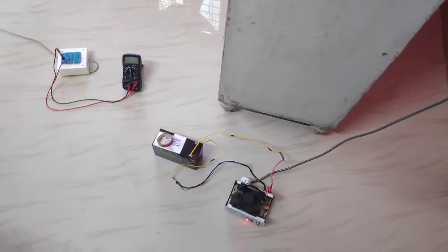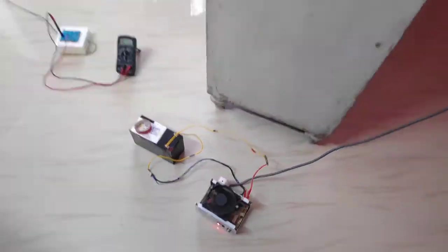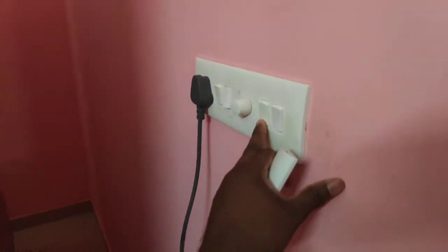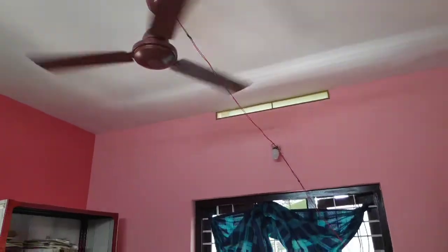This is a small fan and a pump. After the fan is working, this is a BLDC fan.